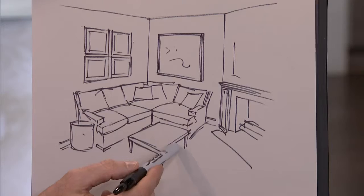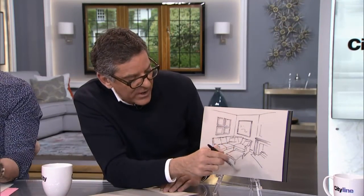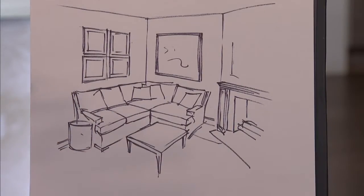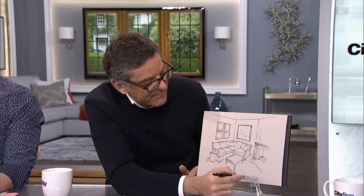I would do an upholstered ottoman on wheels instead of a coffee table — you can always put a tray on it. And I would put an area rug. Now, because of the corner fireplace, you could do a square rug, but it's going to be a little tricky — it'll probably come out to a point. Or you can have Broadloom made into an area rug; they can template it and follow the angle of the corner, so all the furniture is sitting on a carpet. That's going to really cozy up the space. You want most of the furniture sitting on it — you don't want a chair coming off and then pulling half the carpet with you. You want the furniture on the carpet.